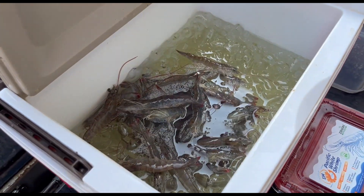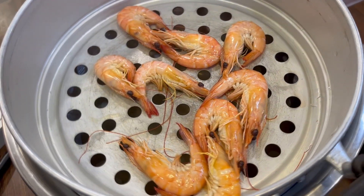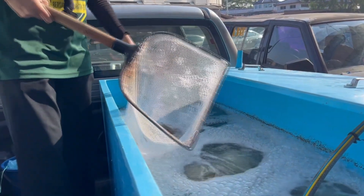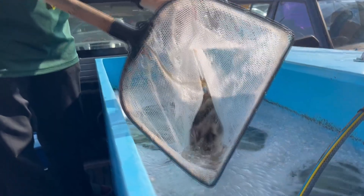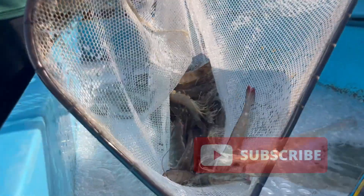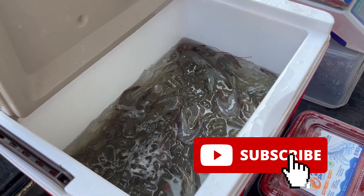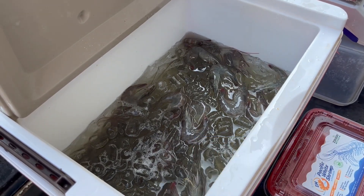Some of the distributed outlets also allow us to actually cook the shrimp to demonstrate the freshness to the consumer, which is a very, very cool thing. That's all for this video. We hope to see you back again at RS Aquaculture so we can keep you updated on how this all goes. Do like and subscribe if you haven't already — see you guys back again.